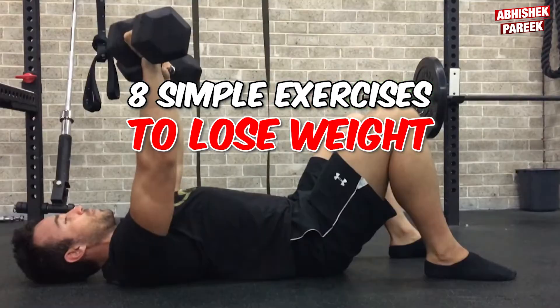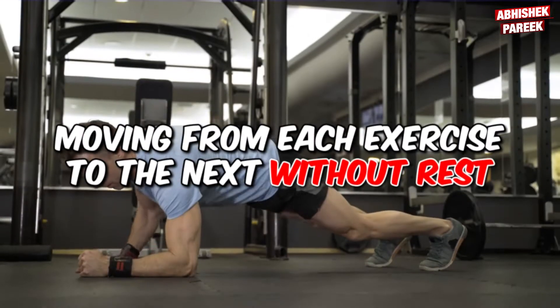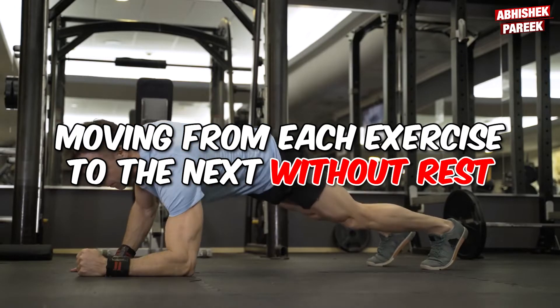Eight simple exercises to lose weight and build muscles at home. In this video we will perform eight exercises in a circuit, moving from each exercise to the next without rest.